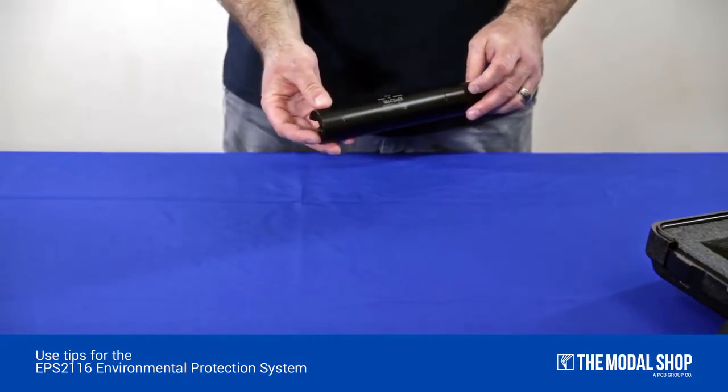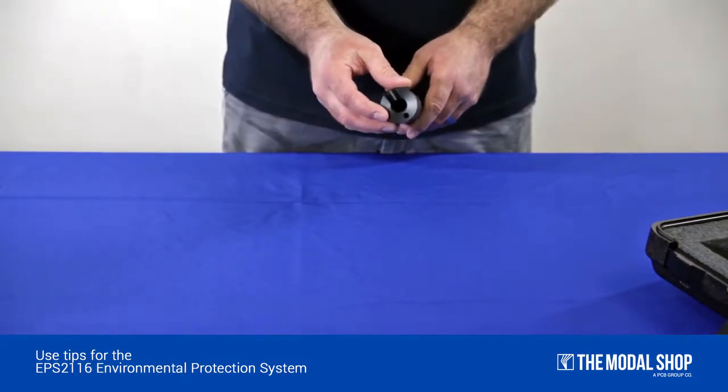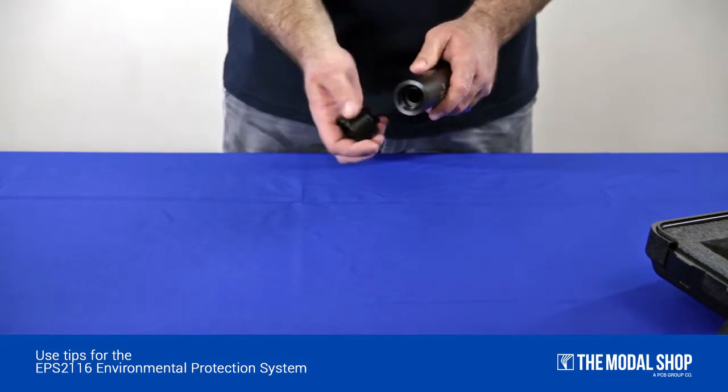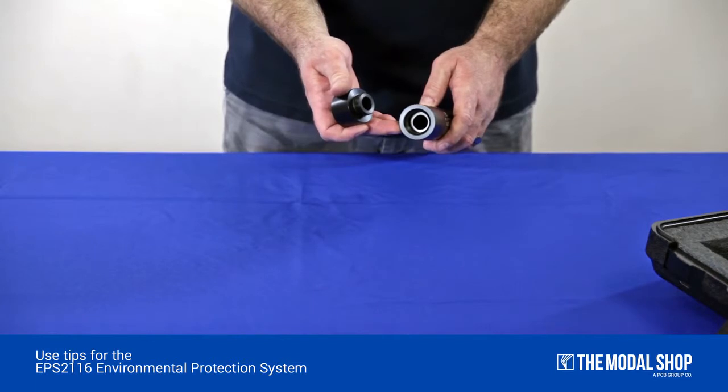With the supplied adapter on the EPS-2116, you can attach to two styles of tripod: a traditional camera style, where the cable will exit from the side, or by screwing it to the ADP-034 that attaches to the TRP-003.